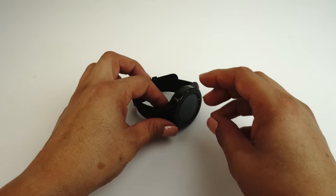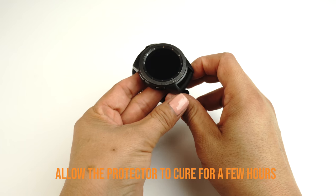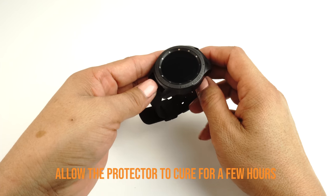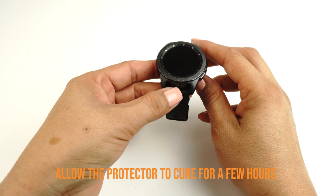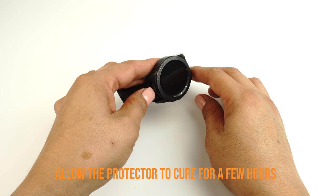We recommend allowing your applied TechSkin 12 to 24 hours to cure before turning on and using your device. Although this will produce the best results, it is only a recommendation. If you can't go a few hours without using your device, we recommend installing your TechSkin at night before going to bed so that your device will be ready to use in the morning.